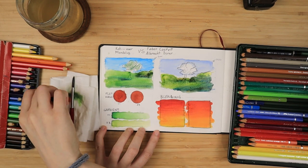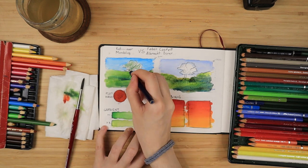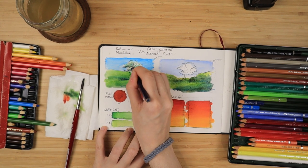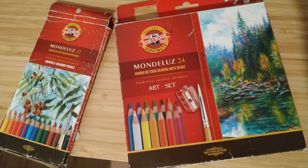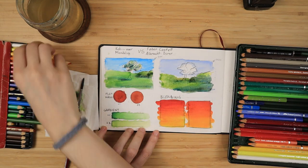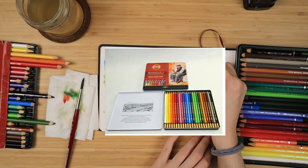Another very special thing about the Mondeluz that I have not seen any other art brand do is the packaging options. The set I have is the cardboard box — they make a cheap set with the same exact product in a paper cardboard box and sell it for half the price. And then they make a premium gift set that comes in a metal tin, just like the Faber-Castell one, which is priced a bit more expensive because metal costs more than cardboard.